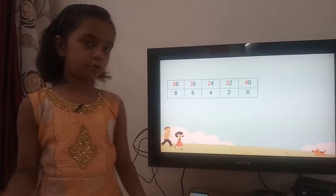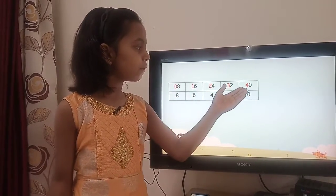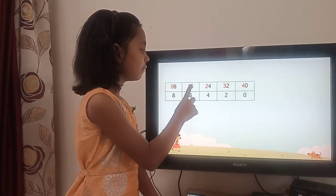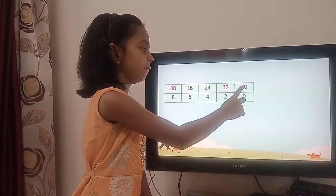In the first row we write numbers 0, 1, 2, 3, 4 at the tens place. So 0 before 8, 1 before 6, 2 before 4, 3 before 2, and 4 before 0.